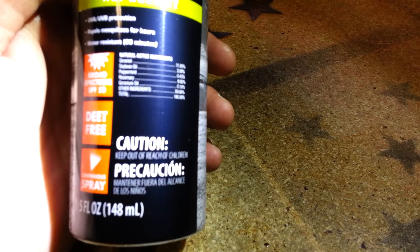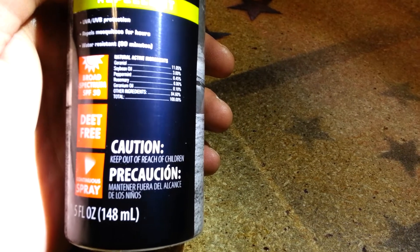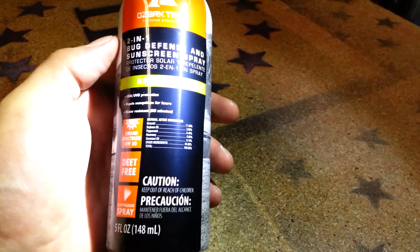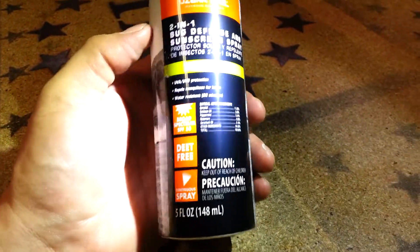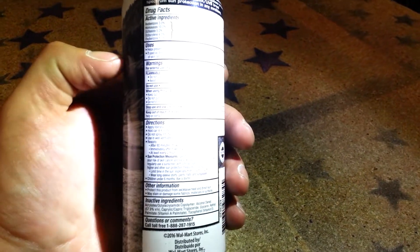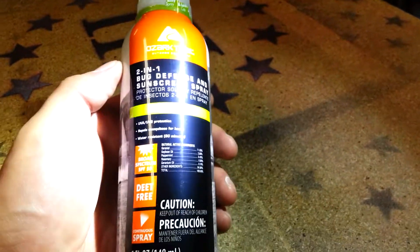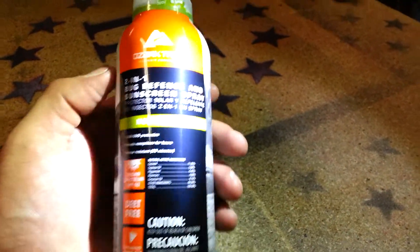The ingredients include geraniol, soybean oil, peppermint, rosemary, and geranium oil — there are some other ingredients I can't make out. I can tell you this stuff stinks. It seems to work all right as a bug deterrent, but I haven't tried it out in the sun yet. I might go kayaking tomorrow or the next day, so we'll see.